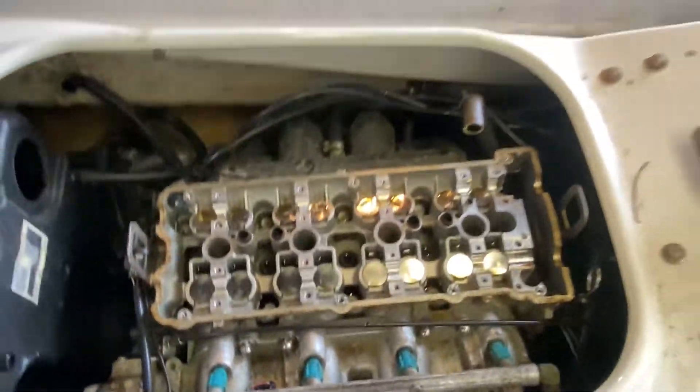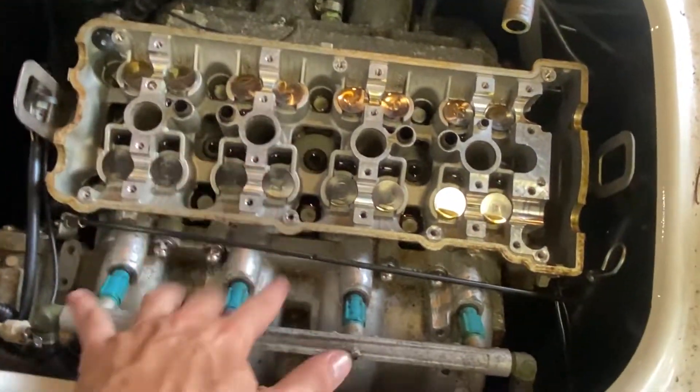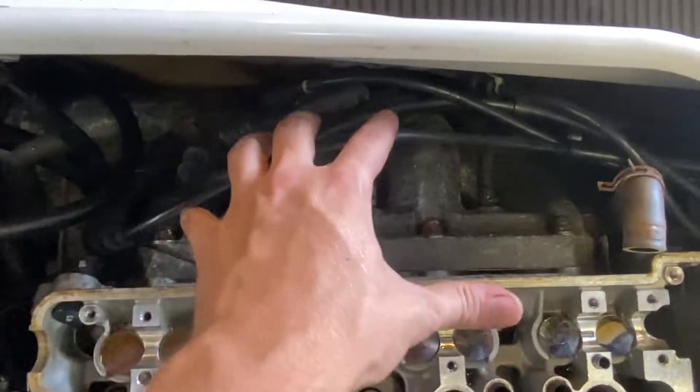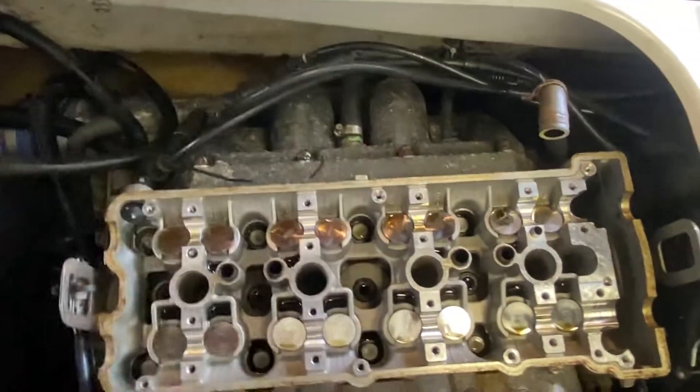Pop your cams out, take the cradle off, and you're good to go. Now that we got the cam cradle off, I'm going to put the tensioner back in just so I don't lose that spring or rod, and then I'm going to work on taking the intake off. Take the fuel rail off, disconnect it there, pop all those bolts off, take that off, and then we're going to do the same with the exhaust - disconnect it out of the water box, take the bolts out, slide it back, good to go.